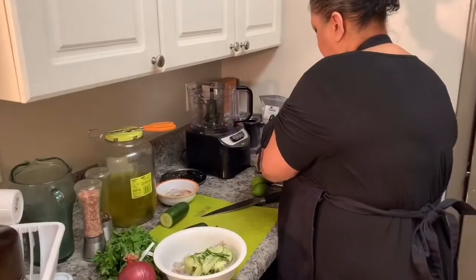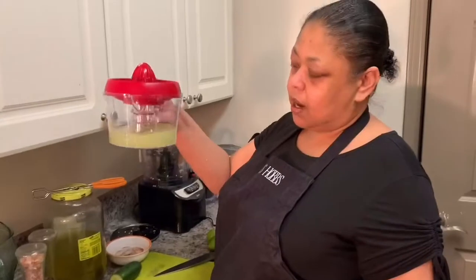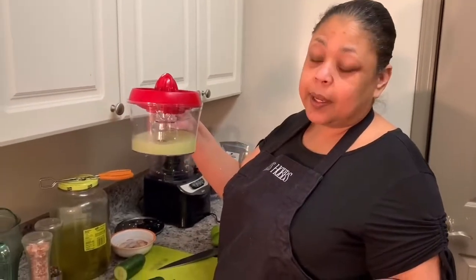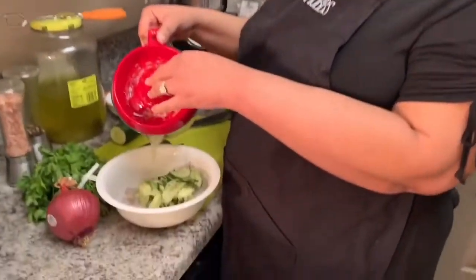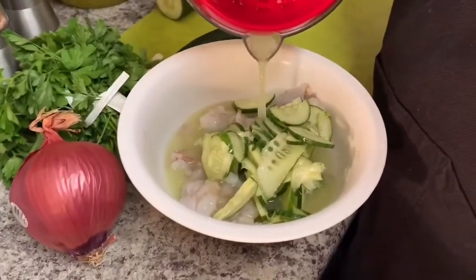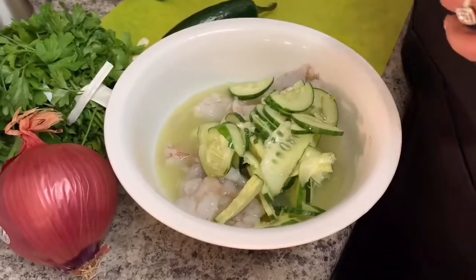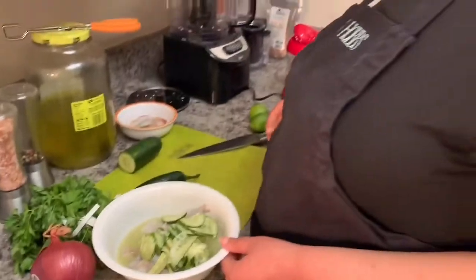I have been juicing limes for a long time — I do believe I bought the smallest limes in the history of limes. So we're just gonna pour a little bit of that in there. I have some extra limes over here in case we need some more.